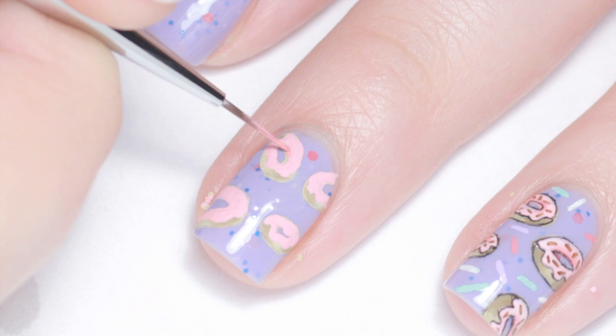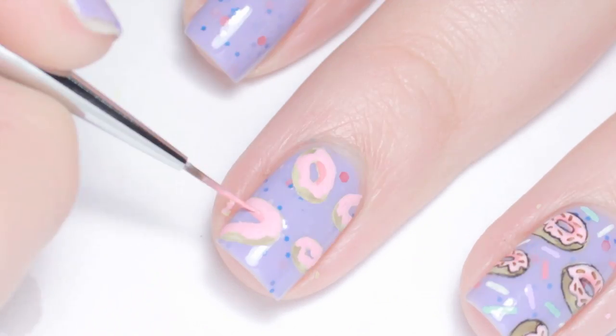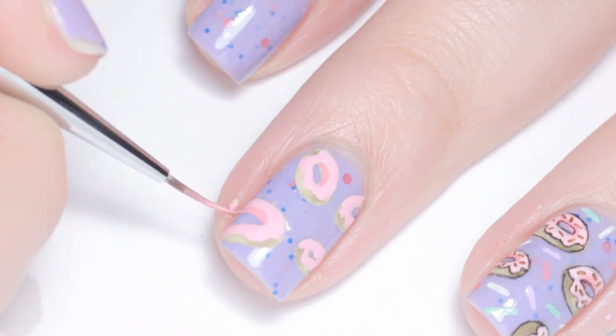With a darker pink I shaded the top inside edge of the donut hole to give it a three dimensional authentic look.